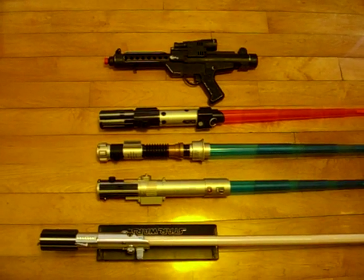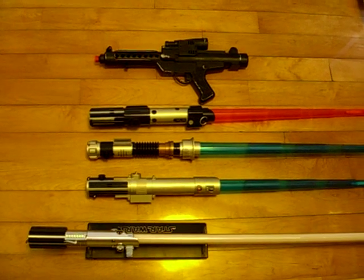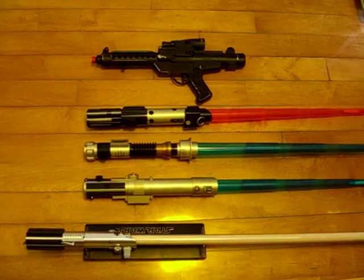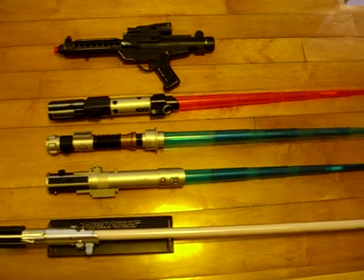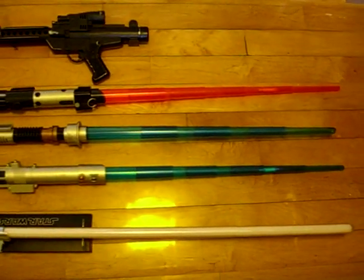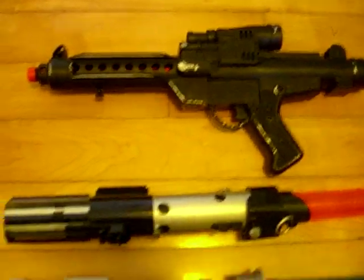Hello, welcome to the Lemon Toy. Today I just want to show you my Star Wars weapons collection. It includes lightsabers and one blaster. And this is not a review — it is a collection only.